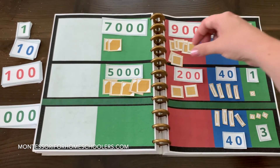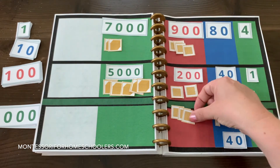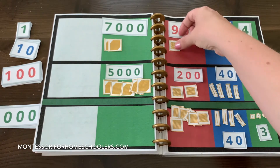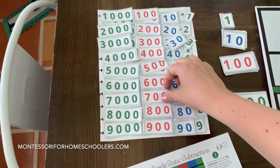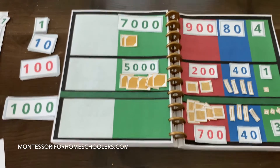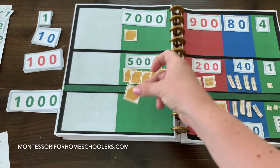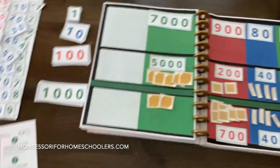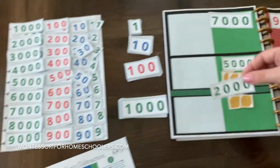And now we move down all of these hundreds: 100, 200, 300, 400, 500, 600, 700. We will find our small numeral card for 700. And now we move down what's remaining for the thousands: 1,000, 2,000. And we grab our last small numeral card representing 2,000.